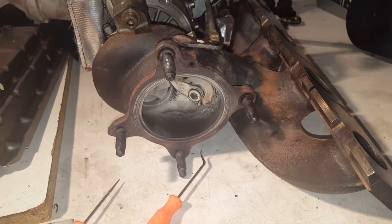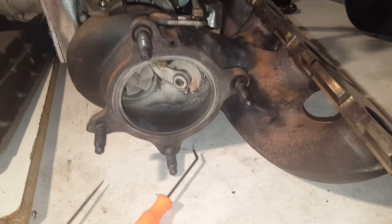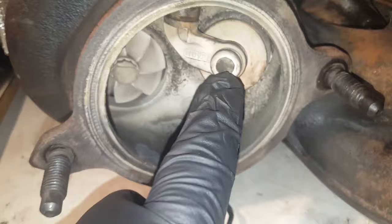Alright guys, here's a turbo that came out of the same engine I'm going to build — out of the 2012 Audi A4 Quattro. And if you see this wastegate, apparently this is supposed to be tight.